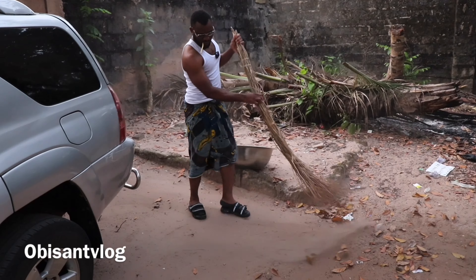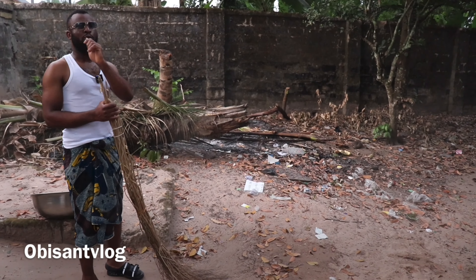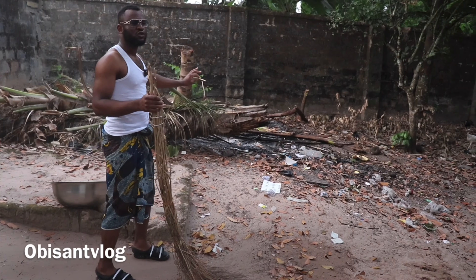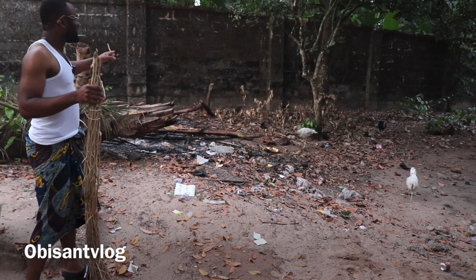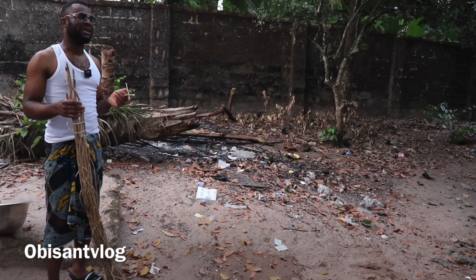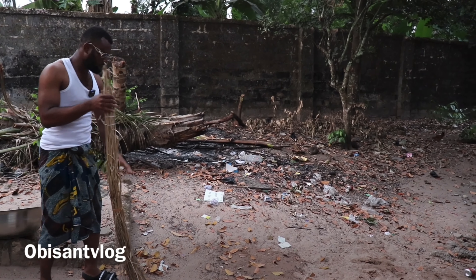In every village or every compound in the Igbo land, there is something called an obobo. You sweep all the debris — the things that you don't need — and bring it very close to the obobo. This obobo is a place where we put all the waste together and we burn it, because we don't have an organized recycling system, so individually we do it by ourselves.